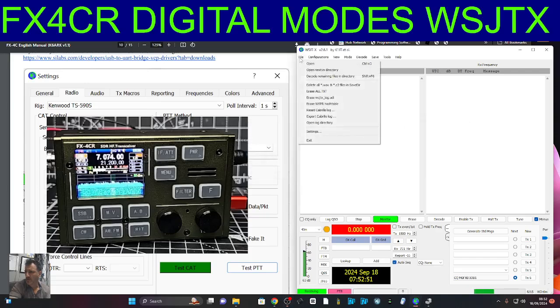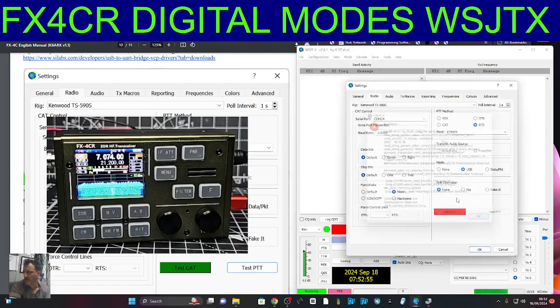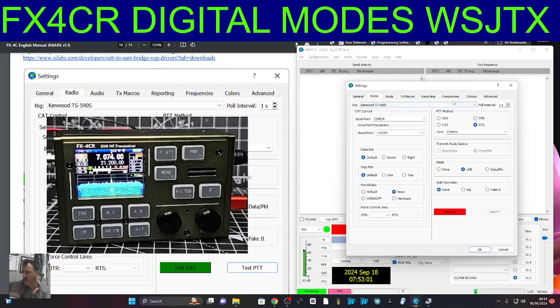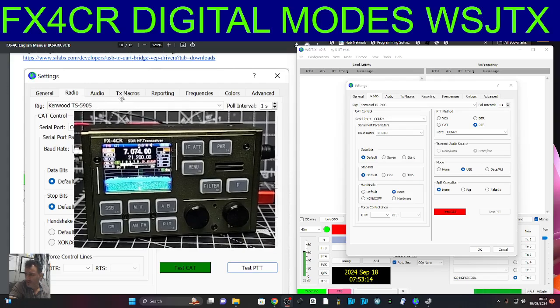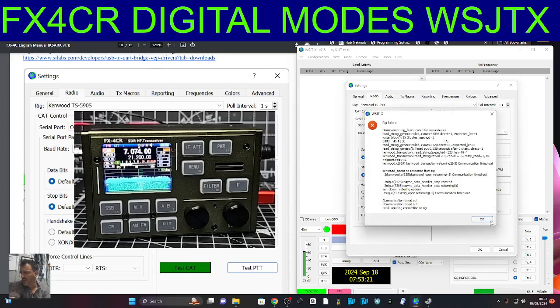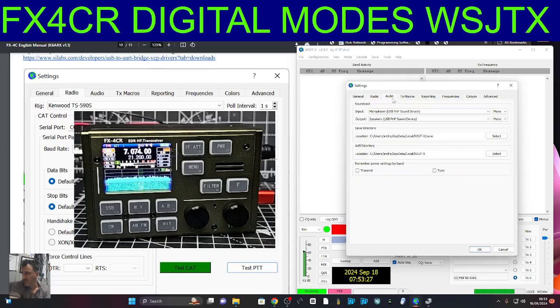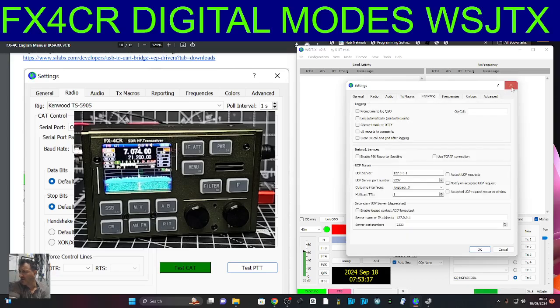Let's retry. Going to File, Settings — of course you get your call sign in there: M0FXB, IO81. I didn't change anything else. Radio: TS590, I've got my COM24, the cable is connected, I've got 115200, COM24, USB. So I've pretty much got all the settings in there that are required, but when I go Test CAT I am getting some brief PTT flickering but I'm getting these errors. So I'm going to keep trying by changing the driver. Audio-wise, you can see that is coming up: microphone, USB, PNP sound device — that all seems to be working.